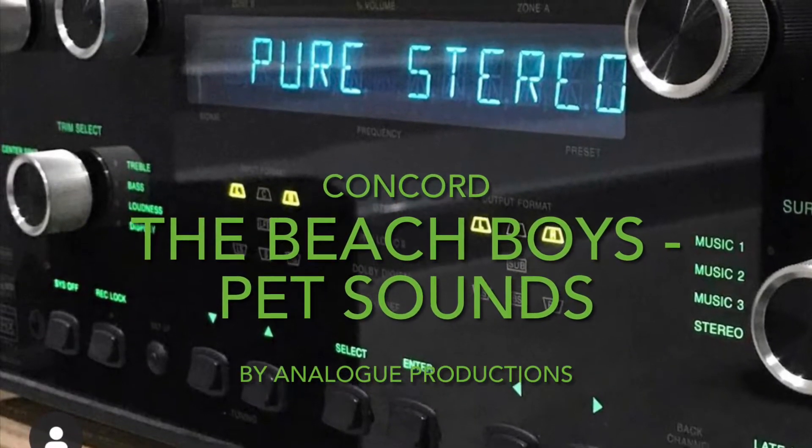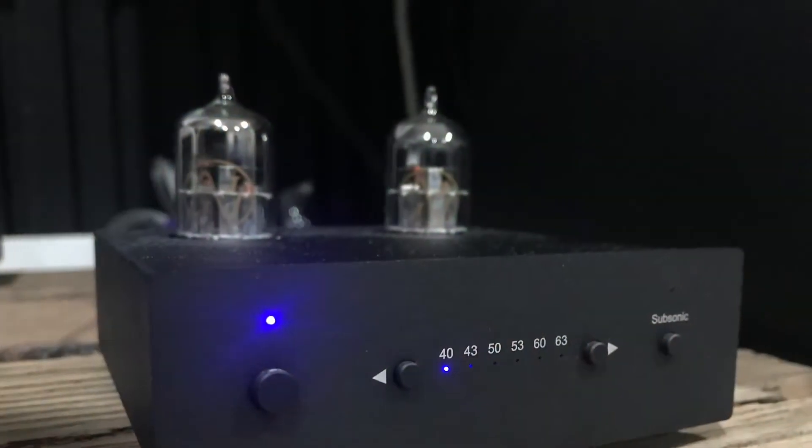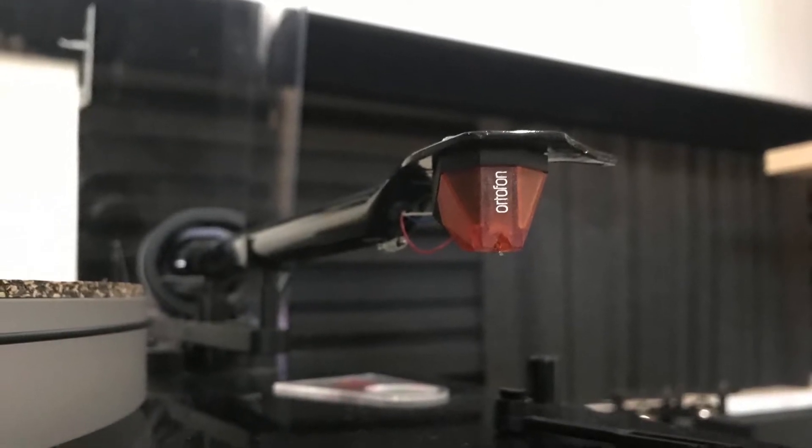Hi, Concord here. Today I'm looking at the Beach Boys Pet Sounds by Analog Productions. Before I start my quick review, just quickly, my hi-fi equipment and room acoustics will be different to yours, so it will sound different, and sound is subjective and a personal thing.